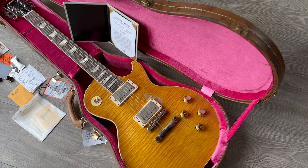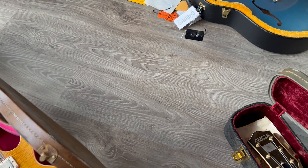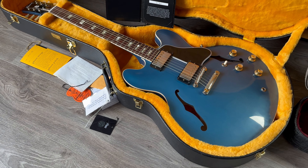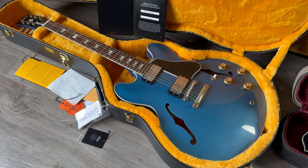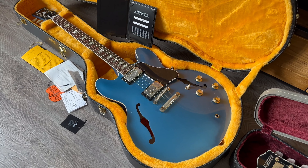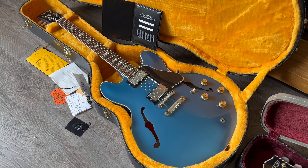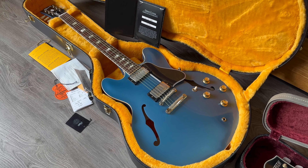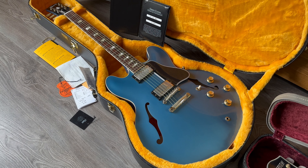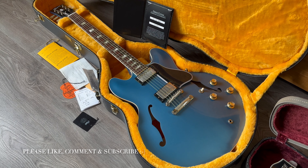On to the next one — this is a Gibson ES-335, 1964 historic reissue in Palenblue, a 2022 guitar. Regular viewers may know this one — I had it recently but the buyer couldn't bond with it, so he asked me to sell it for him, so now it's back online.